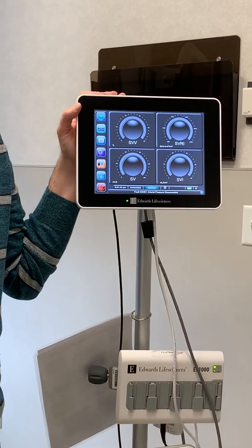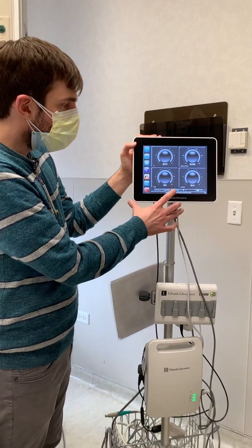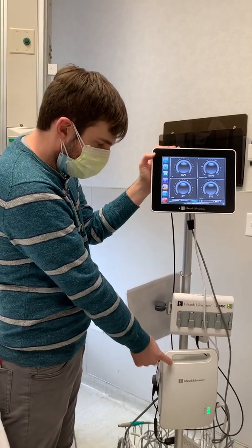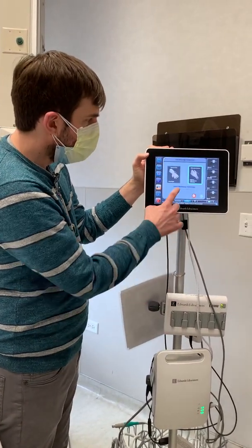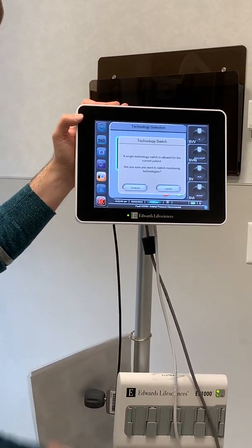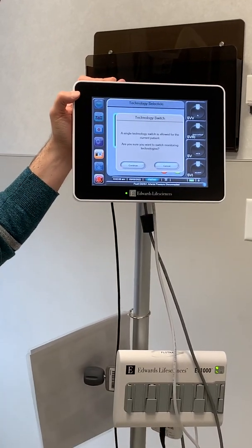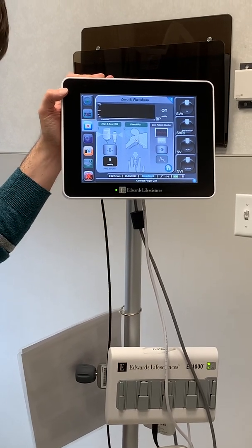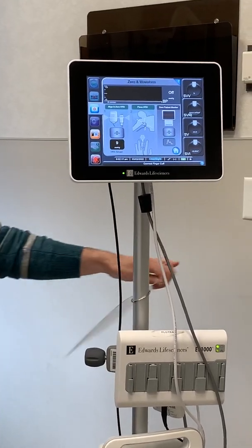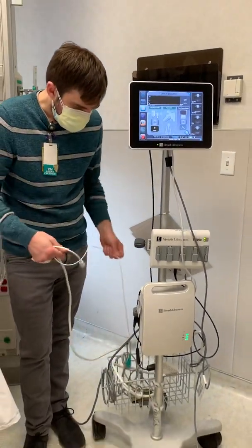If you want to do it with the finger cuff, the doctor may ask you to set that up as well. When you turn it on, it says FlowTrack at the bottom. If we want to do it with the ClearSight, we have to hit FlowTrack and change it to ClearSight, then hit the enter button to continue. It's going to ask: are you sure you want to switch? Hit yes and continue. This part is a little bit not as user-friendly as the other, so I always refer to the guide.